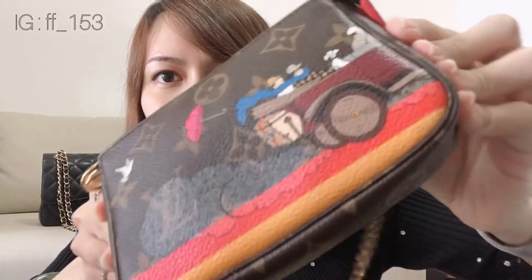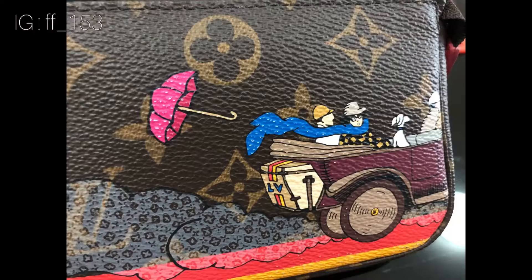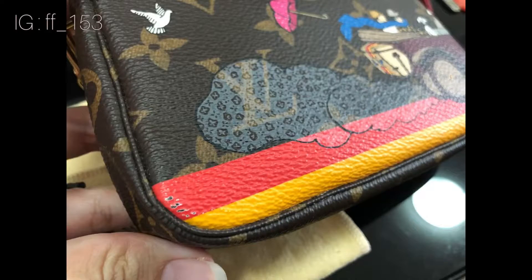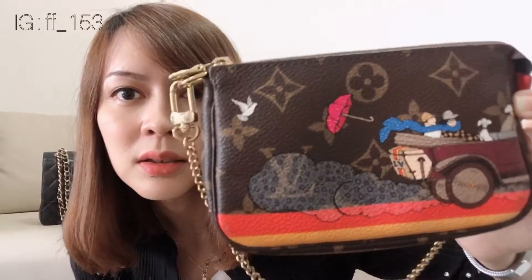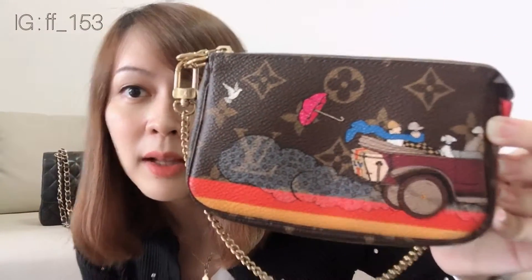I would like you to see the wear and tear first. The color that they paint is already faded. I'm not sure if it depends on the usage or it's normal, but I will insert a picture of how it fades.